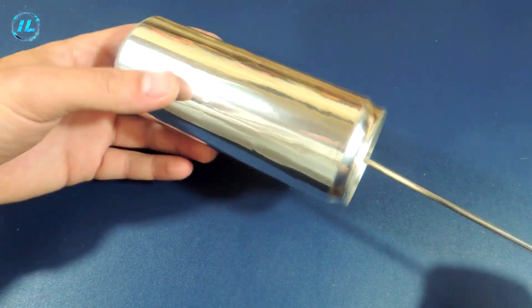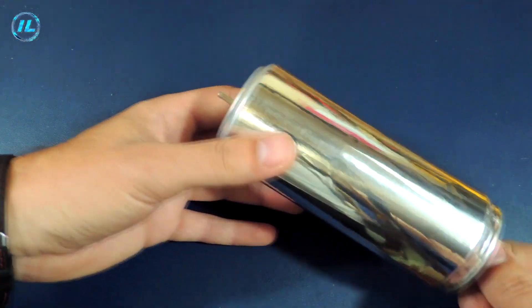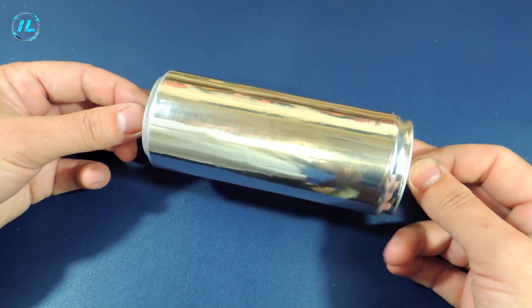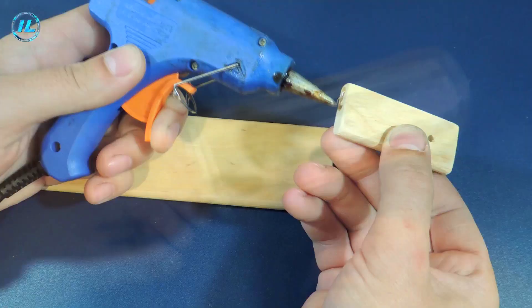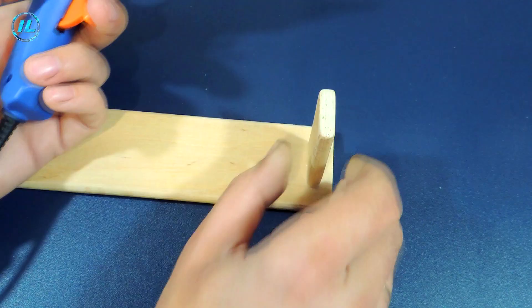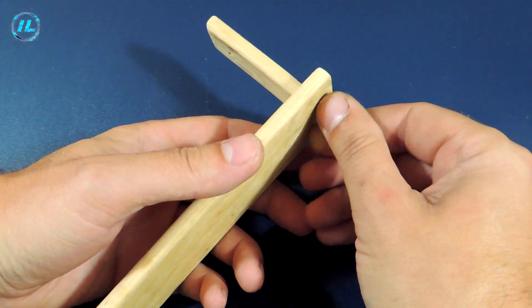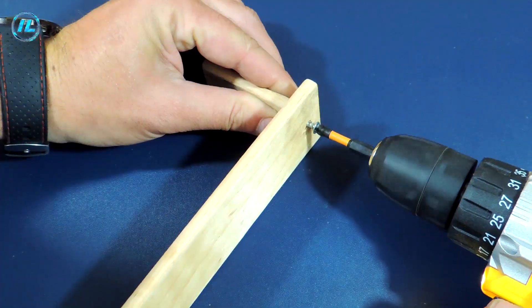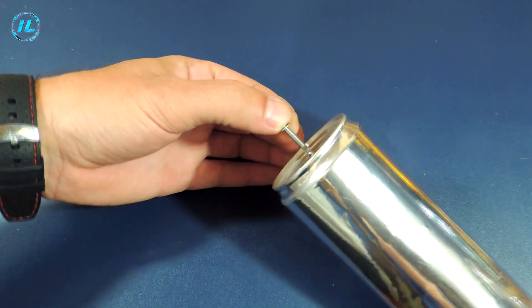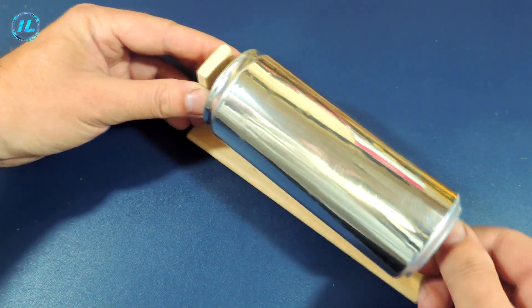A shaft made of wire with a diameter of 3 mm passes through the hole in the jar. To prevent the jar from moving when rotating, I will fix its position on the shaft using two washers.